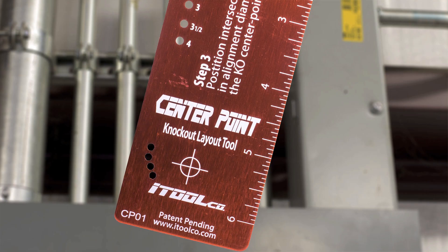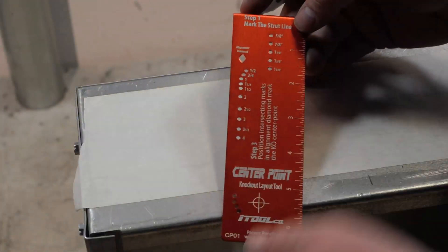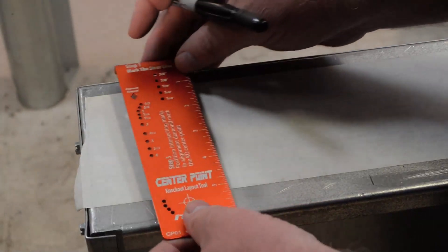Today I'm going to be talking about our center point. This tool is designed to do all of your knockouts in three easy steps — the center point layout tool, laying out all your knockouts in three easy steps.